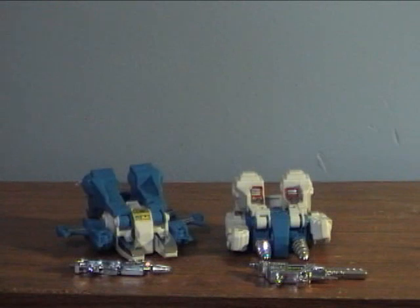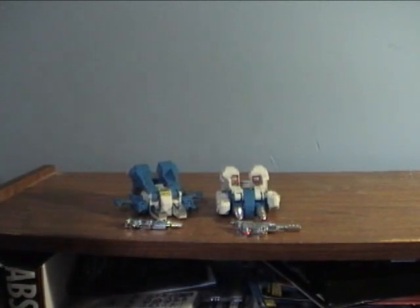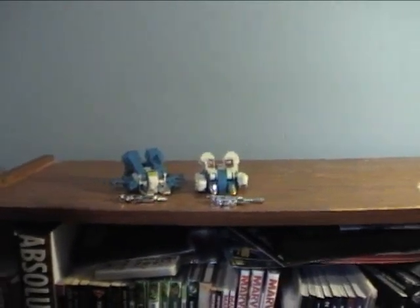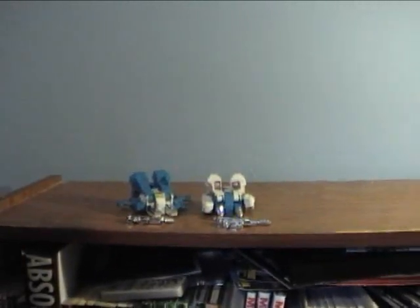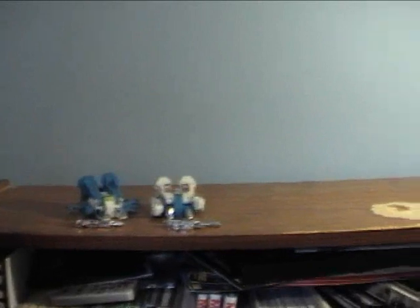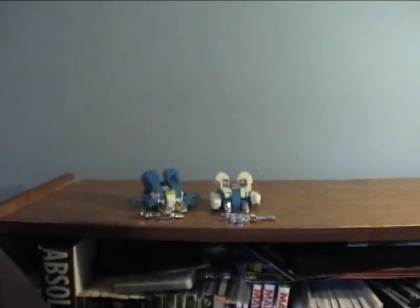Alright, so I'm gonna try to do these guys here. Let me zoom this out — don't mind the book collection there. Let me pull this back because I'm gonna most likely need the entire bookcase for this. I'm sorry if this is really shaky — I know it's not really professional. But I'm gonna try to get these guys to transform on camera.